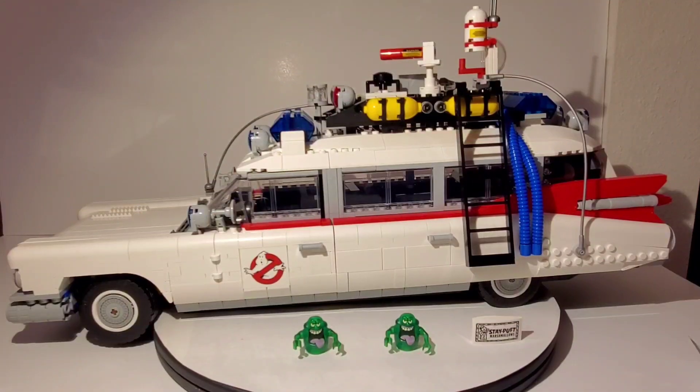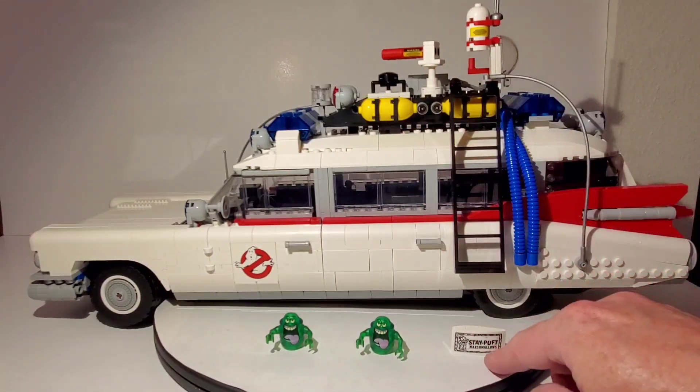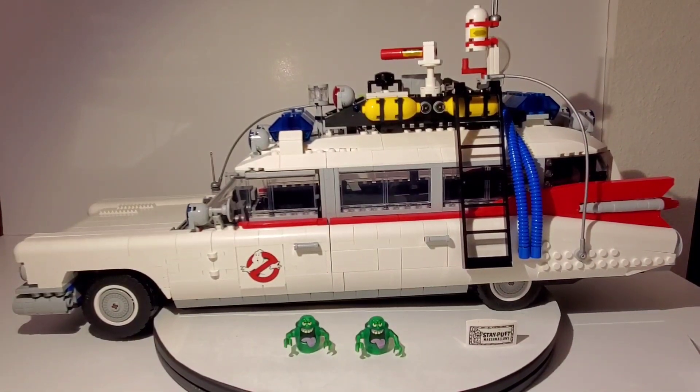That is the brand new Ecto-1 set from LEGO, which came out on November 15th, 2020. This is an amazing set — I never got the smaller version and I'm kind of glad I didn't because I think this one is way better. I love the size, the ton of cool features and gadgets. The little Slimer figures I threw in there don't come with the set. People did mention they wish it came with minifigures, kind of like the Batwing does, even though this isn't minifigure scale. It would have been cool to have the four original Ghostbusters.